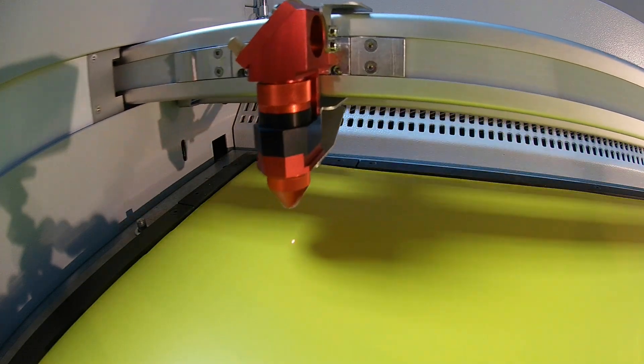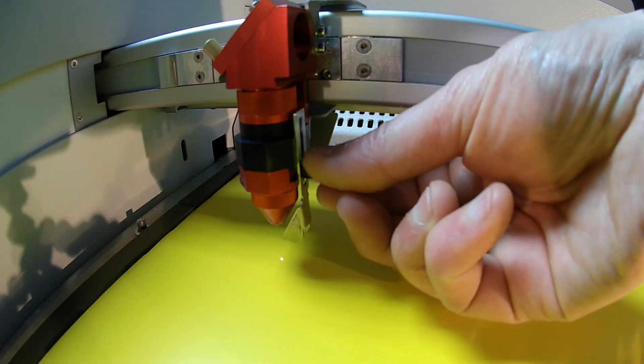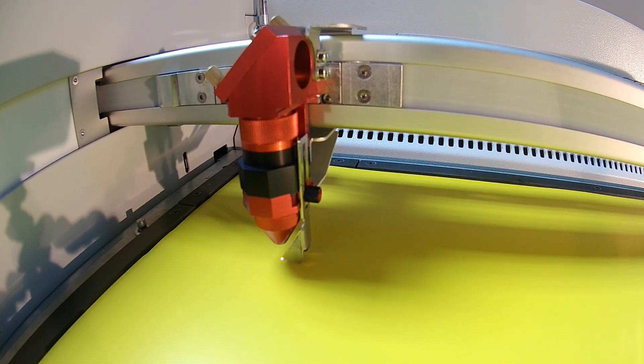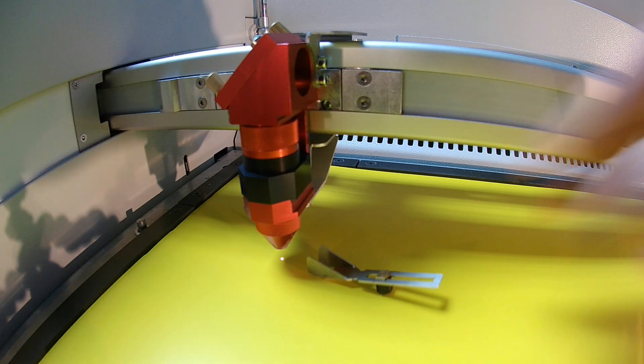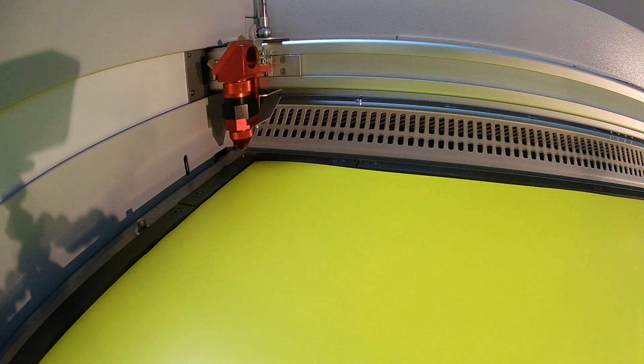Open the laser cabinet and place your material on the bed. To focus your laser, attach the tool to the head and then use the keypad on the machine to adjust the bed height until the tool is knocked from the head. Close the cabinet when you have finished focusing.